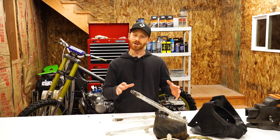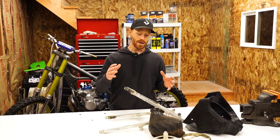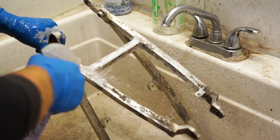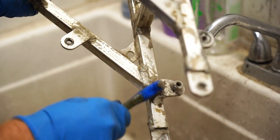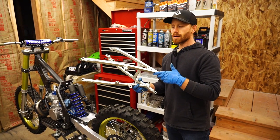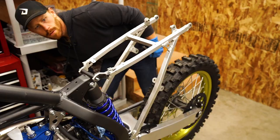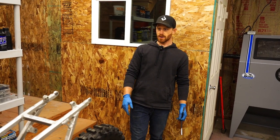As far as today's project, we've got just a bunch of random stuff to do on the RM — little small pieces to tidy up. I've got the subframe and airbox to clean up, which is really going to complete the tail section of the bike. Before I get too carried away with the subframe, I want to make sure it's straight. Looks like it's going on there pretty decent. I don't see anything bent on it — maybe a few of these tabs need a little adjustment.